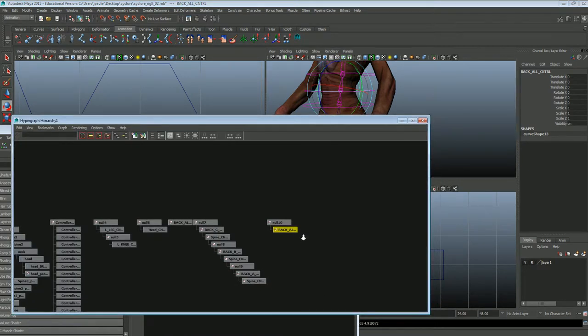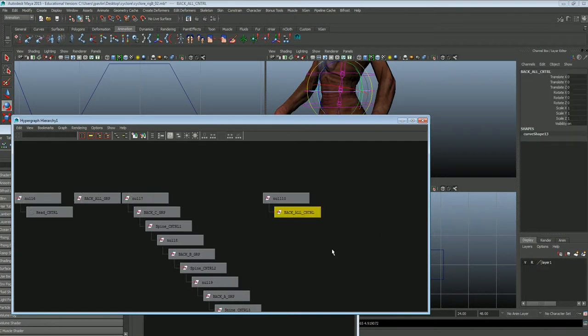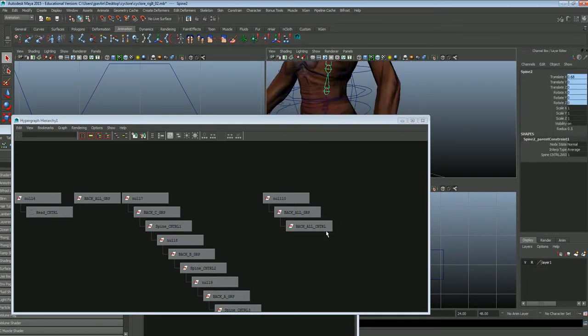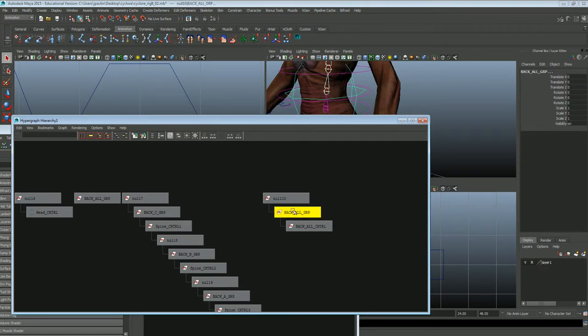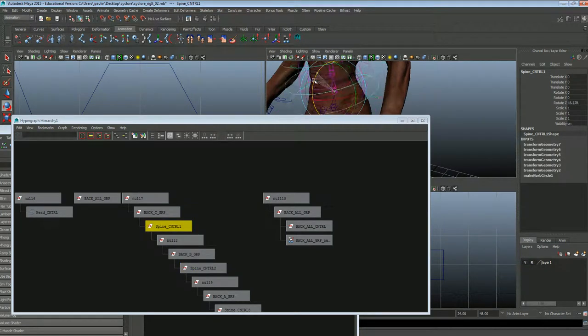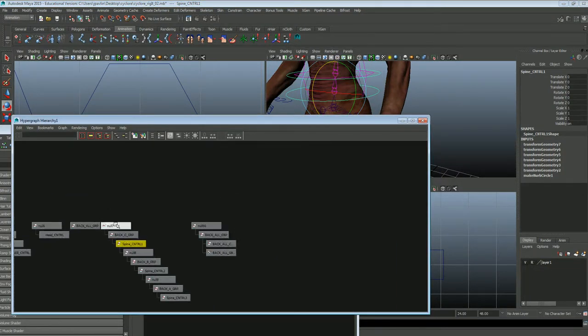Now I select the back all controller, Control+G, and call this the backhaul group. I select the center joint, then the backhaul group — so the joint will be controlling this group — and constrain, parent. What that does is it allows the back all controller to track: if I grab one of these controllers and move them individually, the back all controller moves with it. Same thing grabbing the other one down there — it still moves and tracks with it. That kind of keeps the rig all together, and that is it.